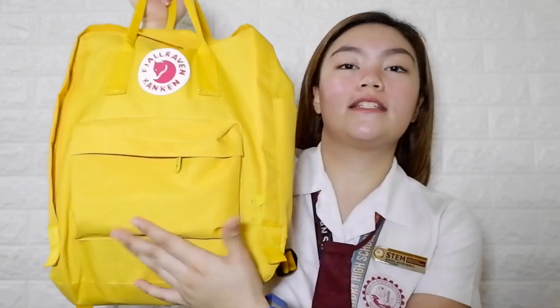And then here din sa other pocket, I have my tissue para easy access na lang siya, so nilagay ko siya dyan katabi ng power bank. And we're done sa both pockets sa labas.